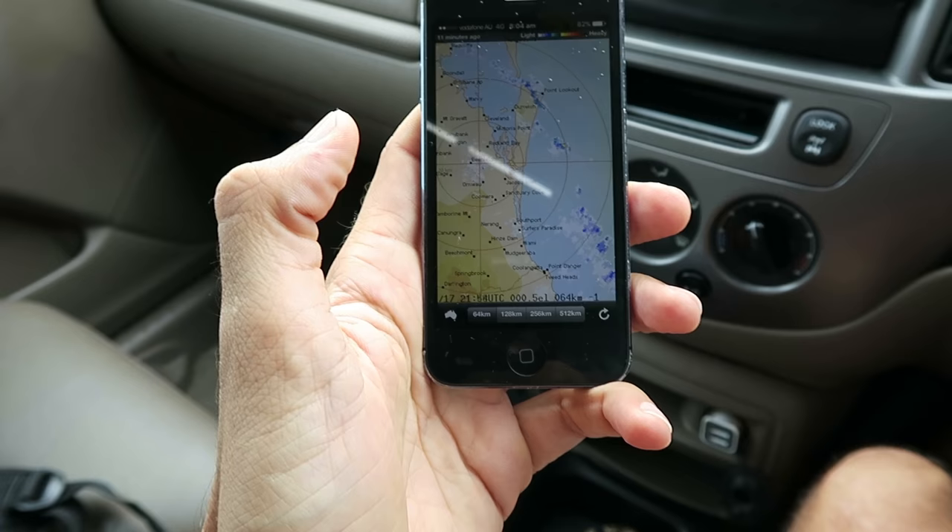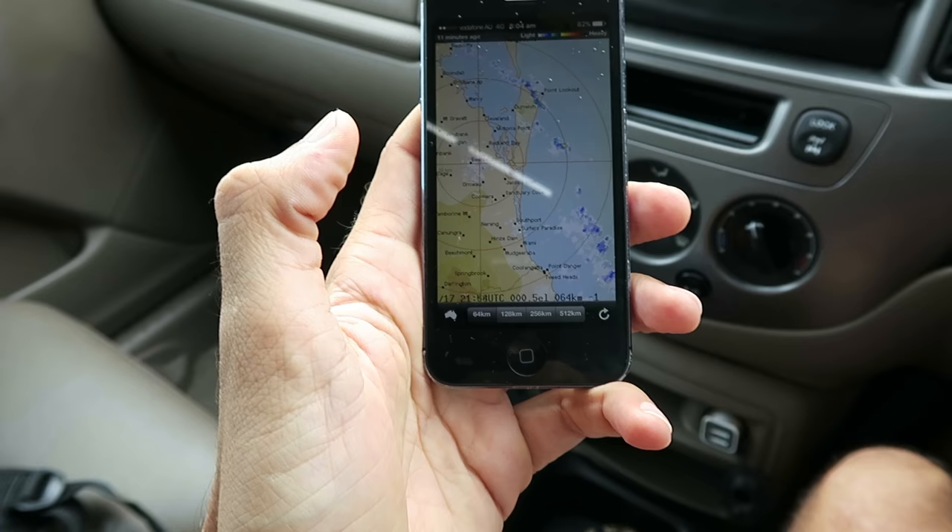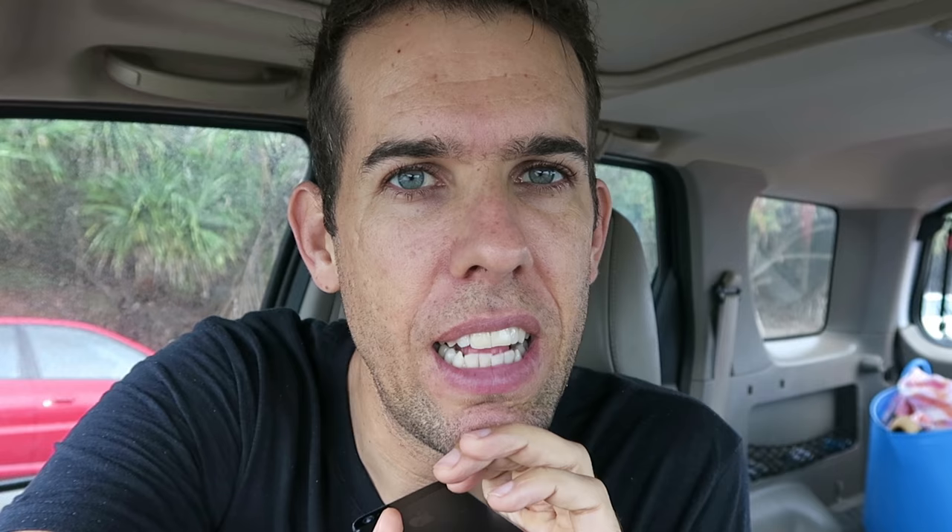I woke up this morning and there was pretty much no rain, but then I started coming down the coast and all this rain over here just started coming through. It's a rainy day. I'll probably crank up my ISO and do some black and whites because there's not much color. I could use a high ISO to get a faster frame rate — that's the other thing I'm going to try.